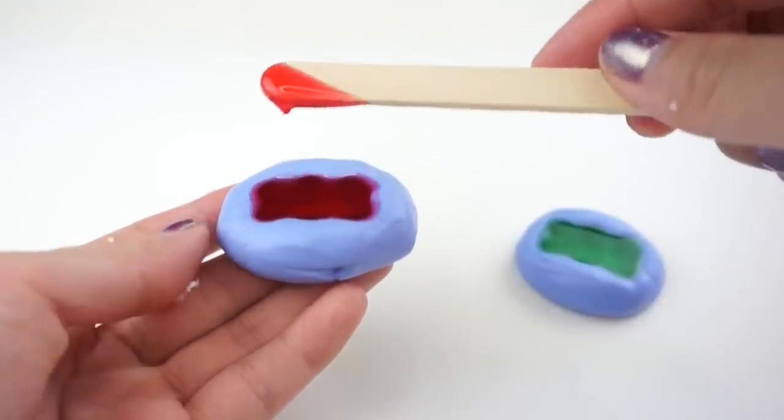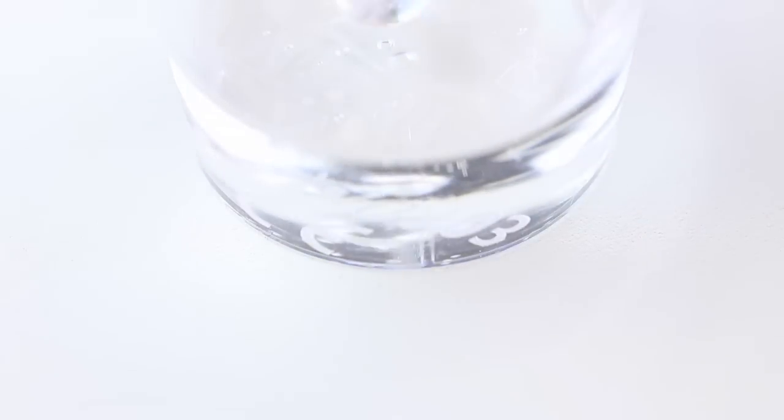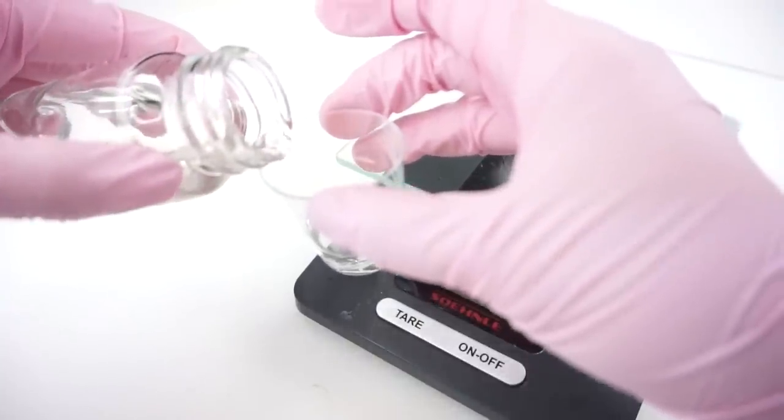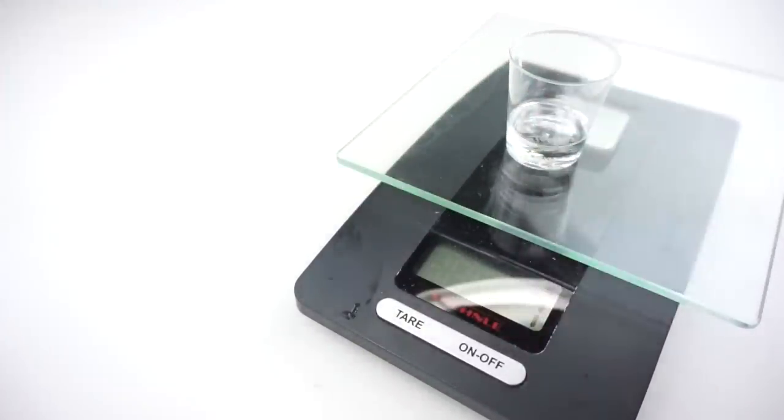These squishies didn't set at all — they were still completely liquid so I had to throw everything out. For the second attempt I decided to make one gummy bear first exactly according to the instructions. I measured out the tiniest amount possible of base resin and added the same amount of hardener, then filled the mold with this clear squishy mixture. My favorite gummy bear flavor is actually the transparent pineapple one so I was quite happy with this.